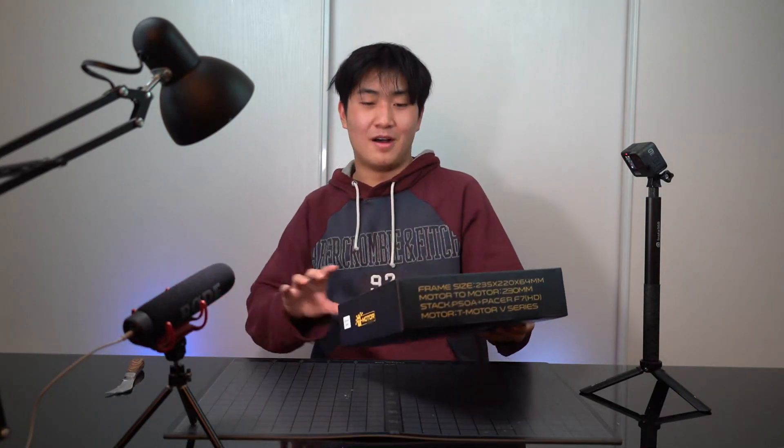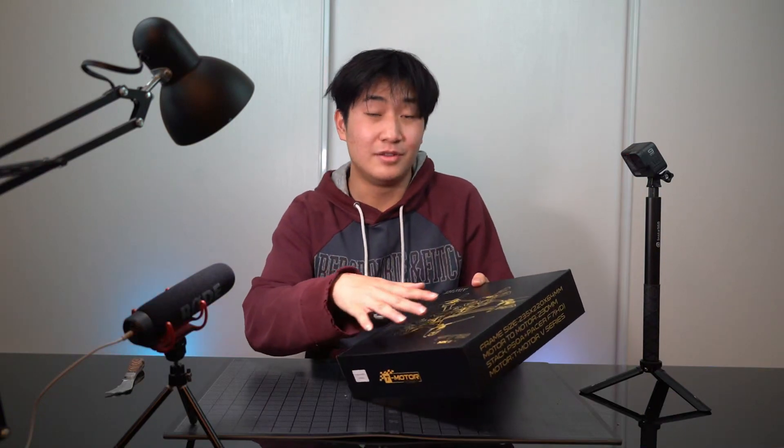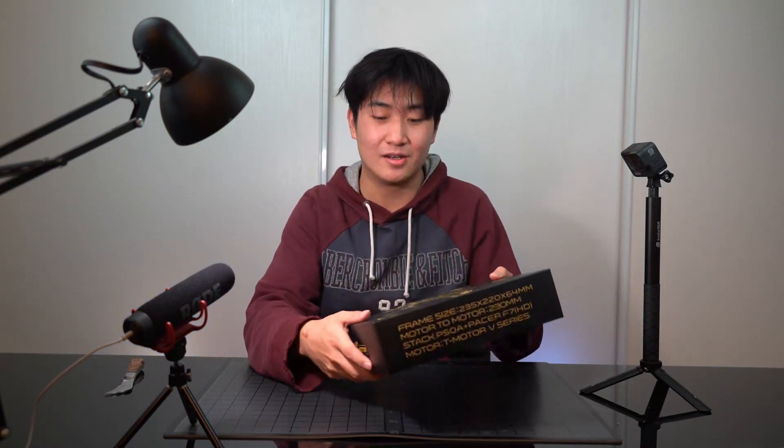Right from the box you can tell they put so much detail into designing it. There's a 3D rendering of the drone right on the box and it has a really nice logo. Let's open it.